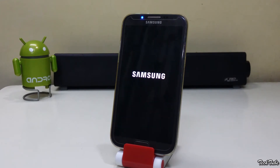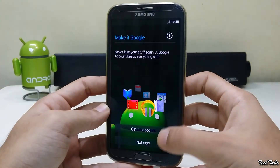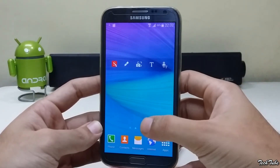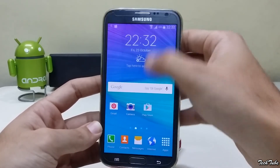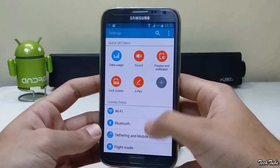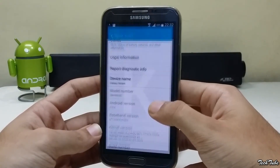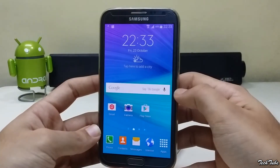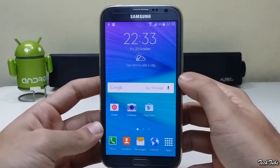Wait for the phone to boot up — this may take some time. The phone is now running on Android KitKat 4.4.4, and everything is working out of the box, including network, Wi-Fi, and camera.